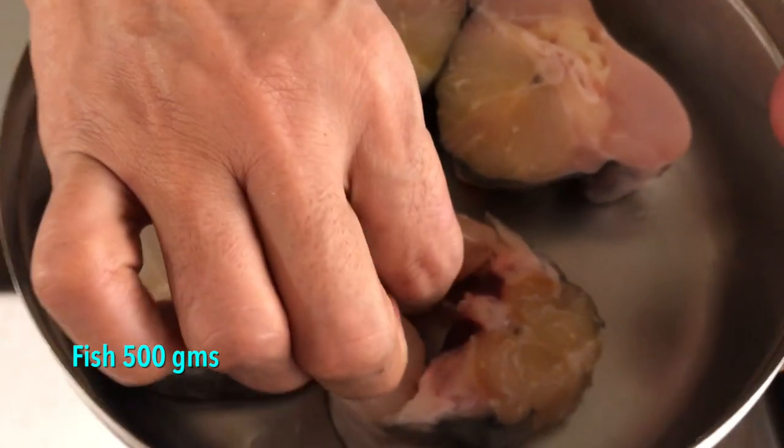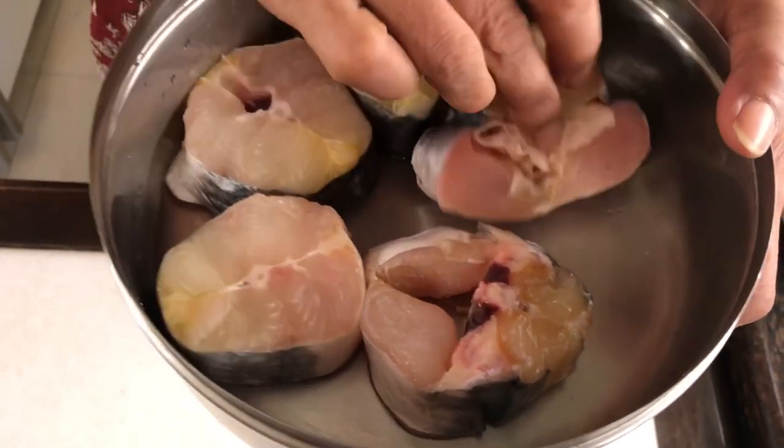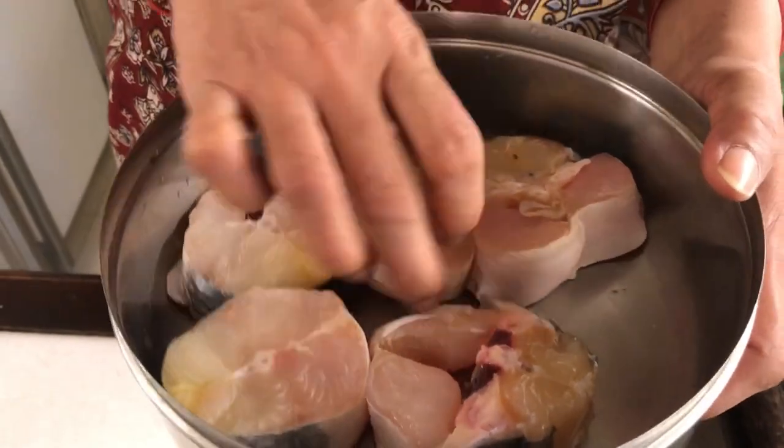Machher paturi sounds very complicated but it's actually one of the most simple things to make. Like all Bengali food, it's very simple — barely two or three ingredients. Basically you have fish, and I'm using arh maach today, which is from the catfish family. It's a nice fleshy fish with barely one bone in the middle, and it's also an oily fish so it lends itself well to dishes that don't require too much oil.